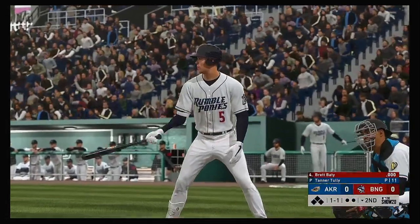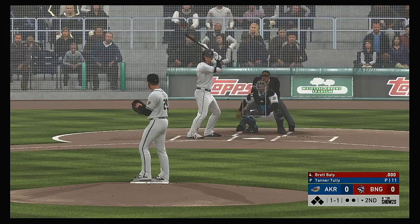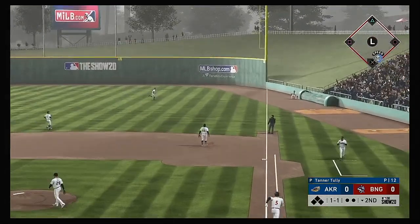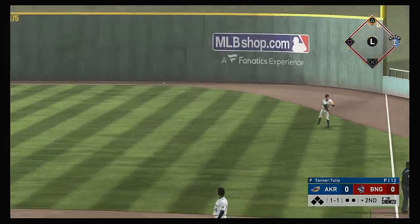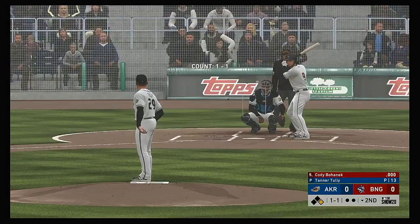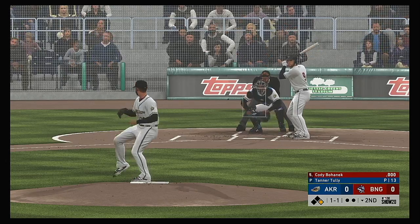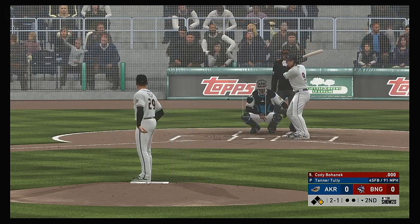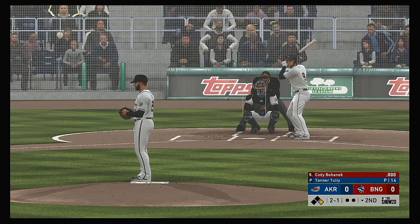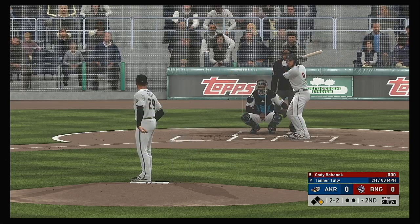So now it'll be the four-hole hitter, Brent Beatty. He's set to lead off the home half of the second. Lining to the right side, and that finds some outfield grass — it's a base hit. So the leadoff man reaches base to start their half of the second inning. To the plate now, Cody Bohannon. Fastball just inside — and got him to go down after that one. It's two and two.